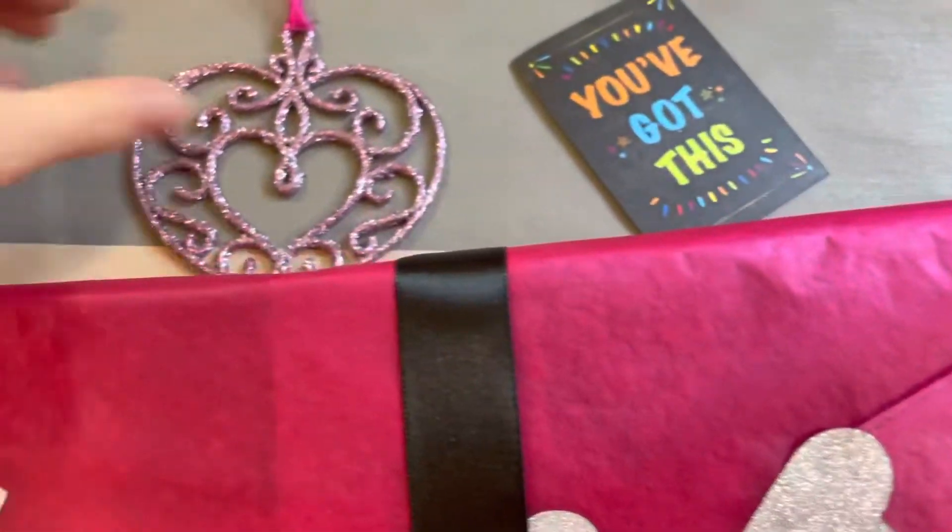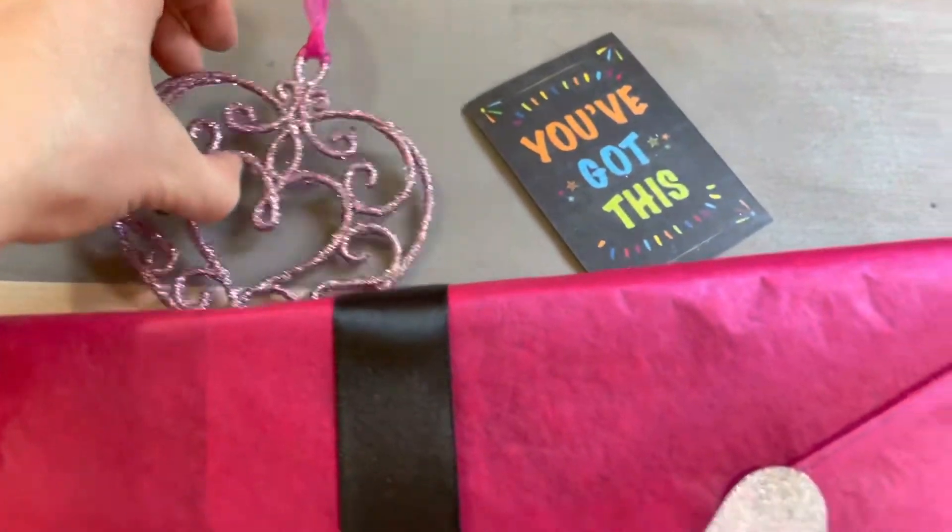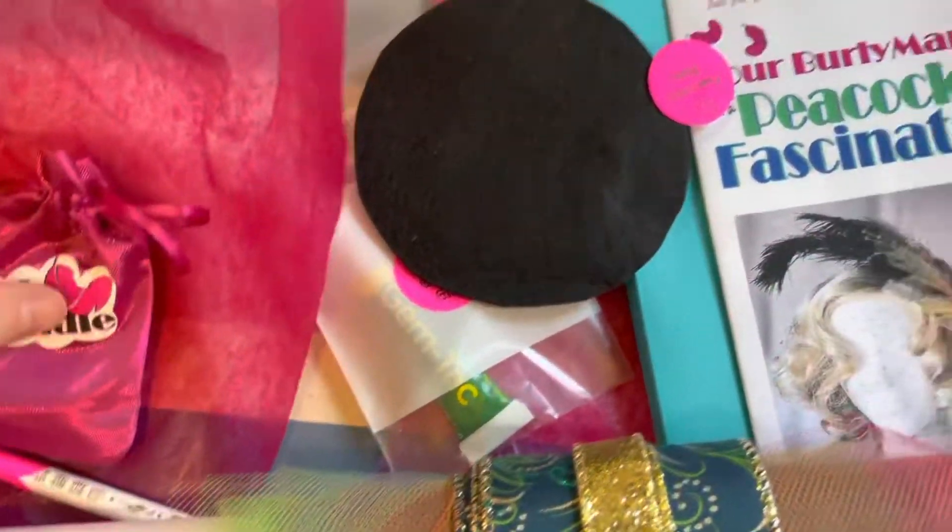Ahoy ahoy! In this video we'll be making May's Burley Bundle. This month it is a Peacock Feather Fascinator.